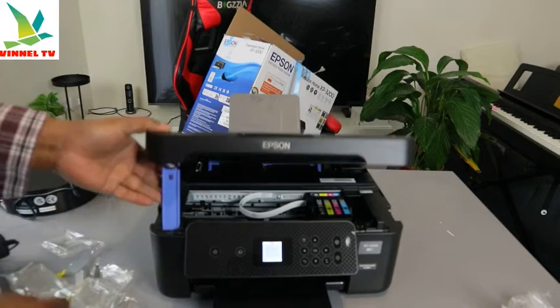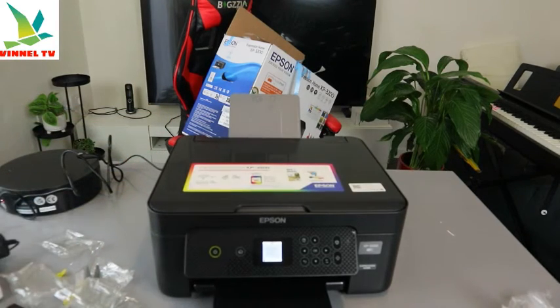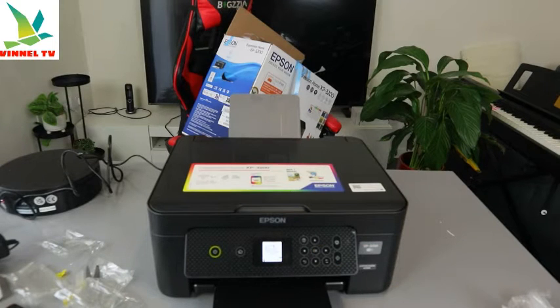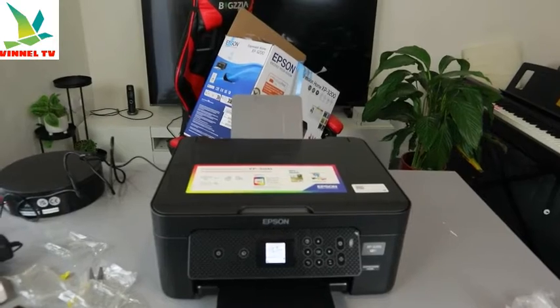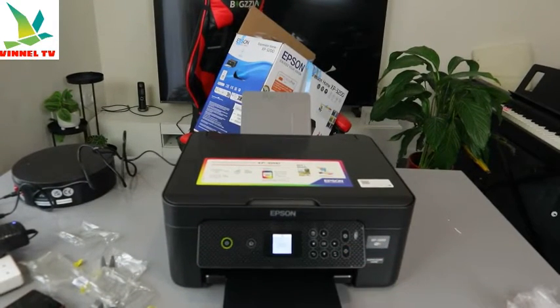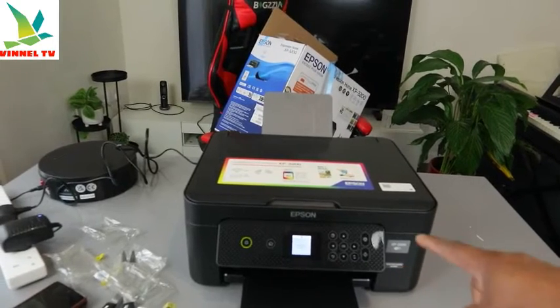Once it's done, you need to close the printer and press OK so that it will recognize the ink installed. It will now recognize that the ink is installed. What it is doing now is checking the ink.